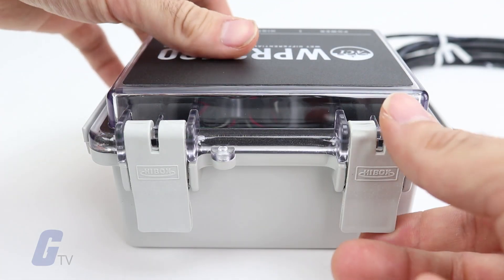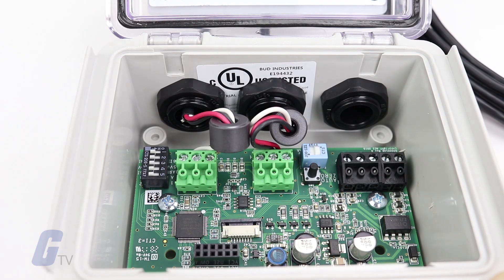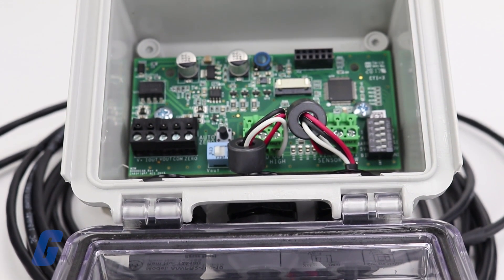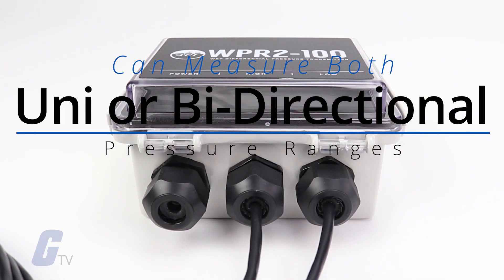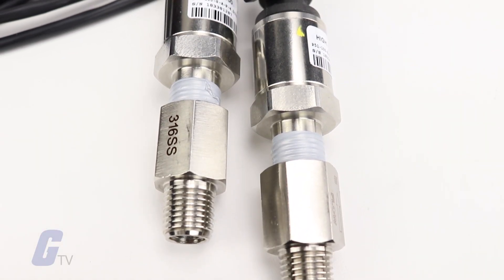The AWPR-2's enclosure opens conveniently to allow it to be reconfigured between three additional ranges and outputs of 4 to 20 milliamps, 0 to 5 volts DC, or 0 to 10 volts DC. The AWPR-2 Series can measure both uni or bi-directional pressure ranges, as low as 3 PSI and as high as 300 PSI, depending on the unit.